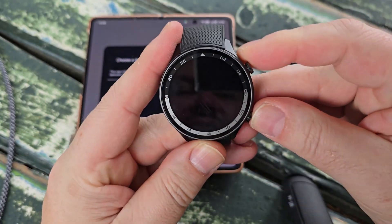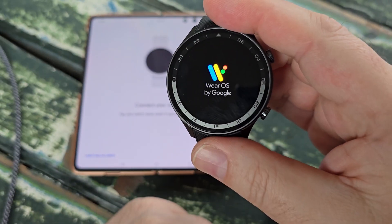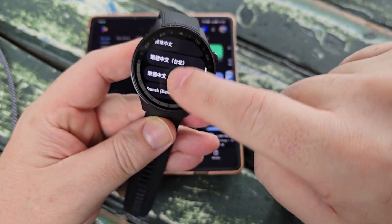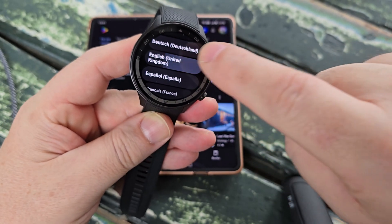The first thing you want to do is turn the watch on. Wear OS by Google has booted up on the smartwatch. We'll just scroll down and choose the language pack that's appropriate for us.